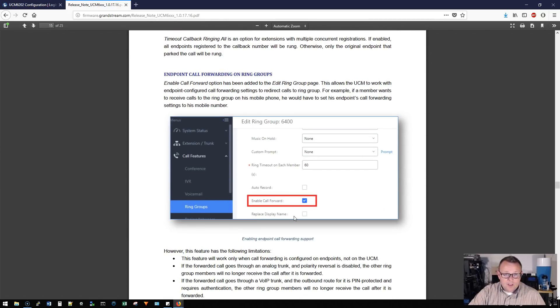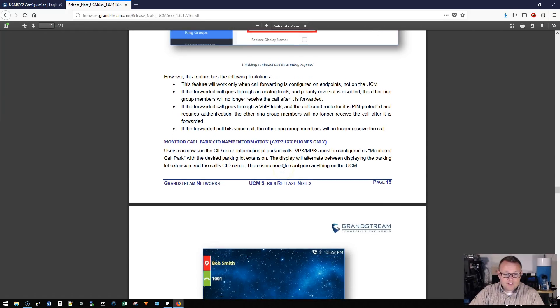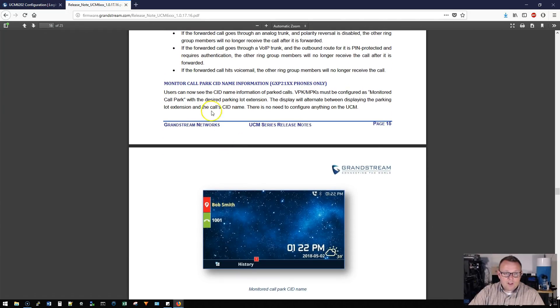There is endpoint call forwarding on ring groups. This allows the UCM to work with endpoint-configured call forwarding settings to redirect calls to ring groups. For example, if a member wants to receive ring group calls on his mobile phone, he sets his endpoint's call forwarding to his mobile number. There are some limitations, so be aware of those and don't set your expectations too high.